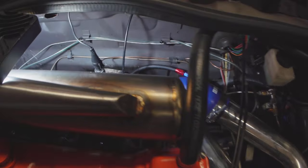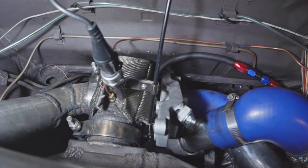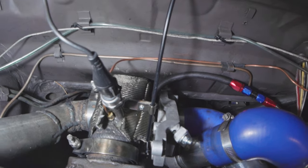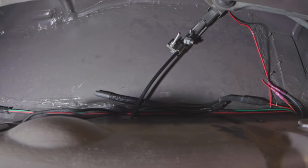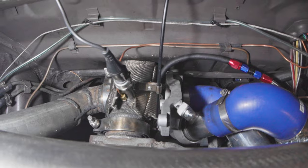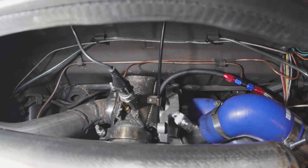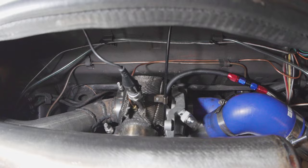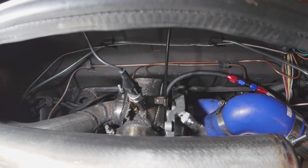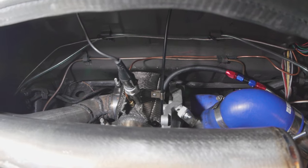Here we are — the cable goes through there, runs through the bulkhead, and the linear actuator is up here where it's not going to die. We now have a cable-actuated VNT turbo, which should be far more durable. We're definitely going to take it for multiple test drives and hopefully it survives all of them.